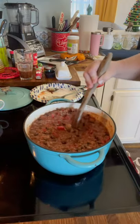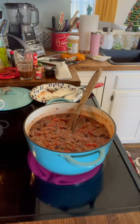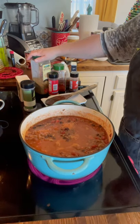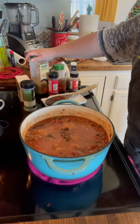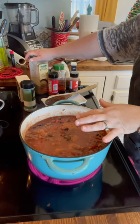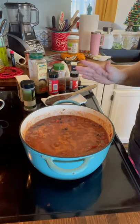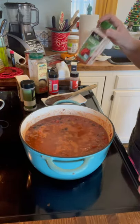I added a cup and a half and may need to add a little more. If it gets too thick, I usually thin it down with a little water. Just use some beef stock instead if you don't have the Better Than Bouillon. I'm going to stir this up and start adding in my spices. Now it's time to get started on the spices — chili has a little bit of everything. We like ours pretty spicy, but everything is optional.